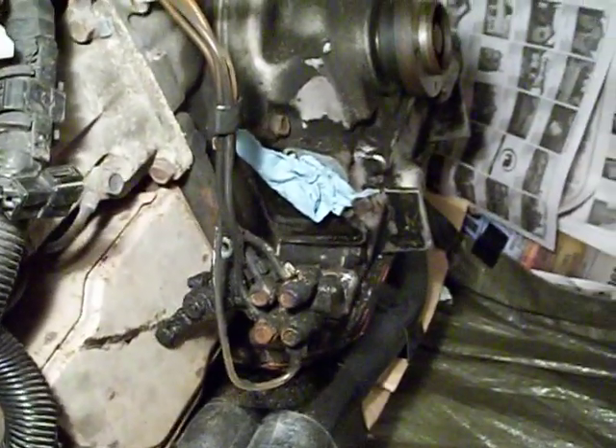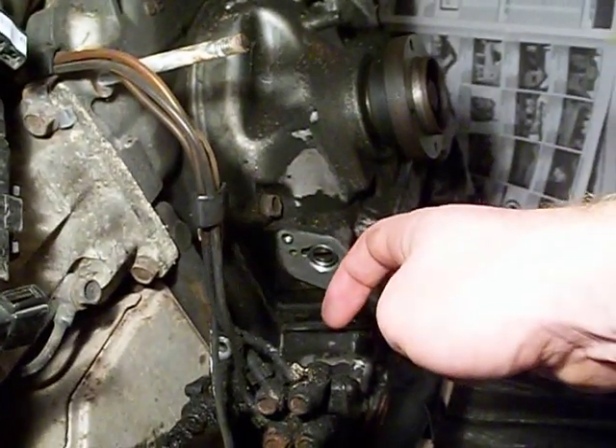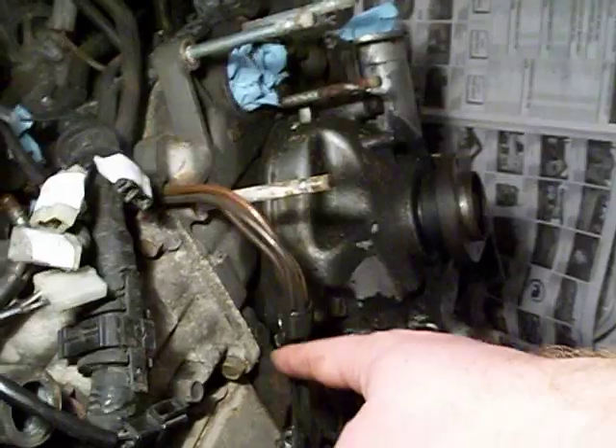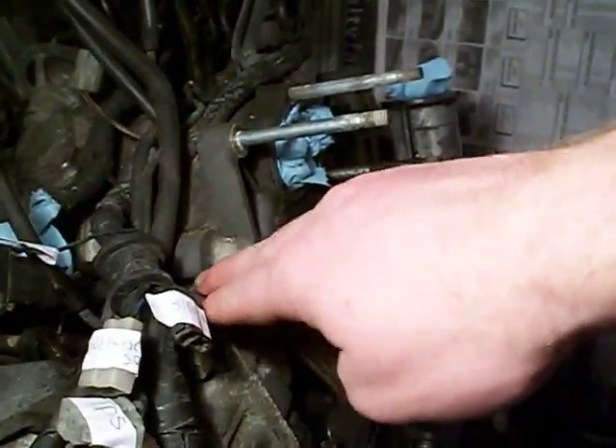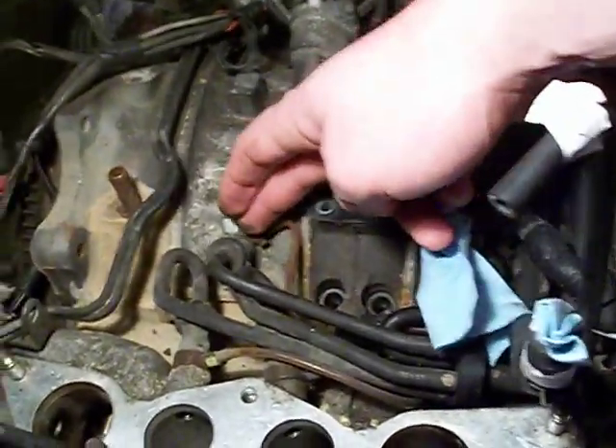I'm going to be removing the oil metering pump today. It's already been removed from the front cover here, just hanging free. It has four oil lines which run up here, held in place by a small plastic bracket, supplying oil to the oil injectors.